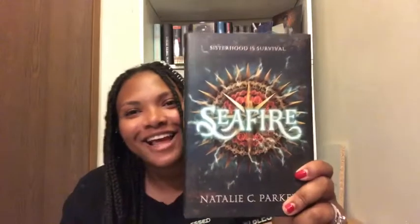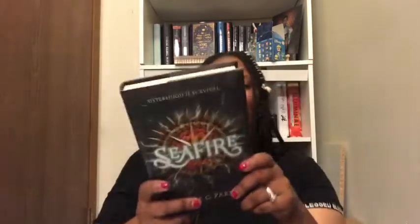Time for the book! The book in this box is 'Seafire' by Natalie C. Parker. I'm so glad I got this — I was literally about to buy it at Barnes & Noble yesterday. I'm so glad I waited. I've heard a lot about this book, especially about sisterhood being survival. This is one of my most anticipated books of the year!